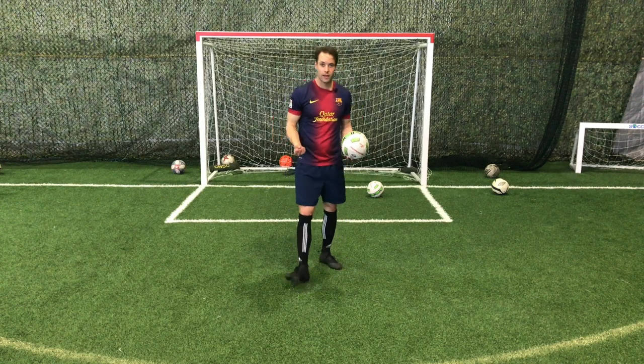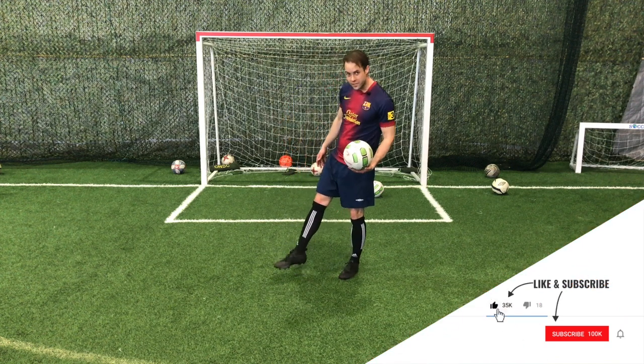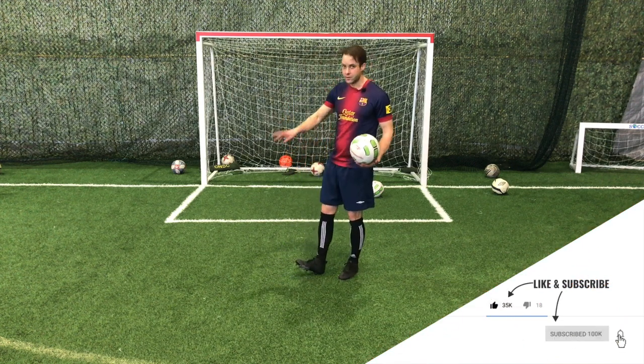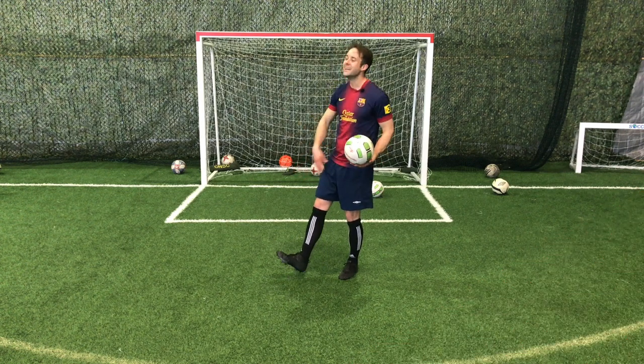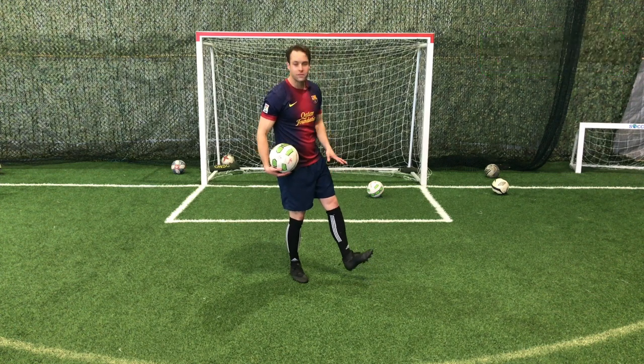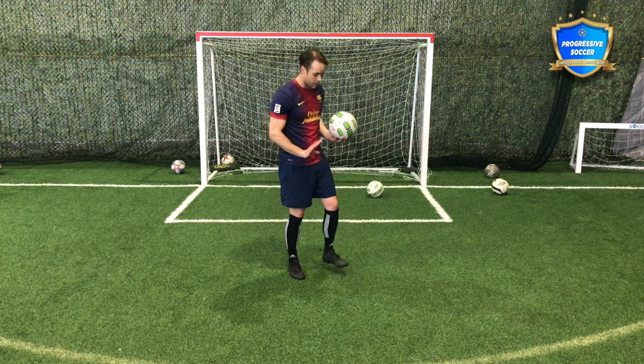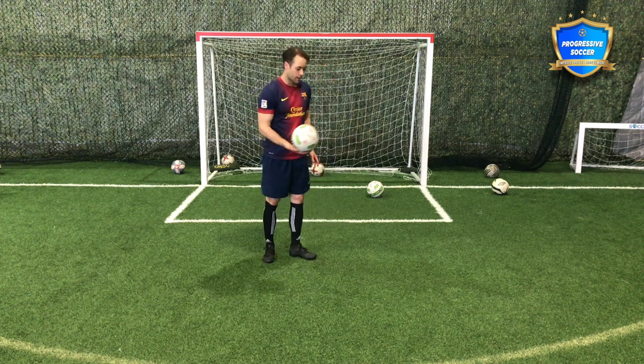...the same flexibility, the same strength. They don't have the same muscle memory. You've done this action on your strong foot thousands — hundreds of thousands, maybe more — times more than on your weak foot. So obviously it's going to feel different. But the more you do it, the more you focus on it, the more you think about it, the more natural it will become.